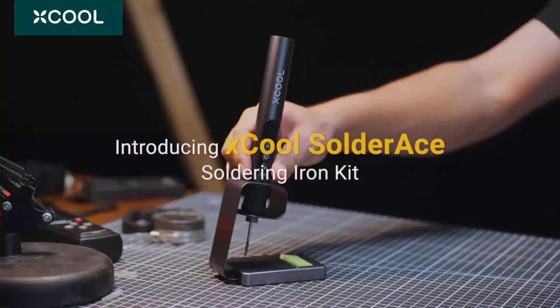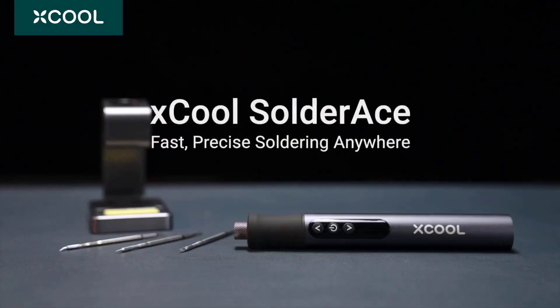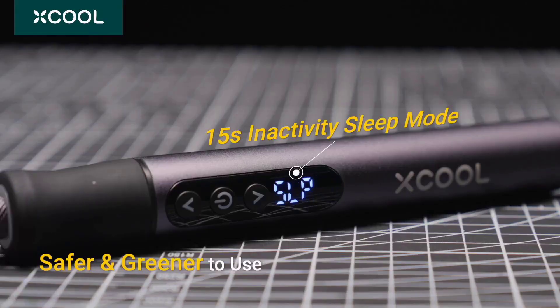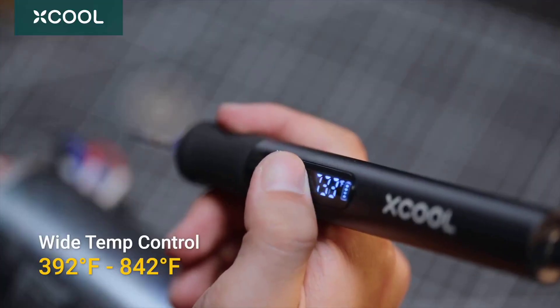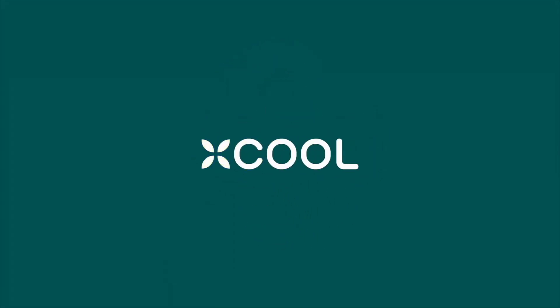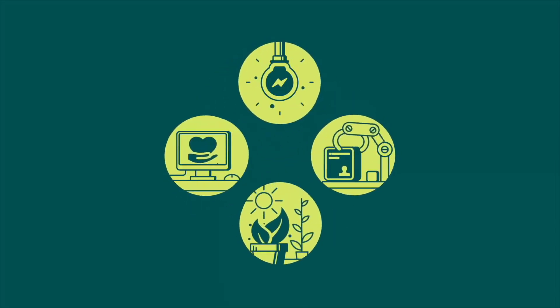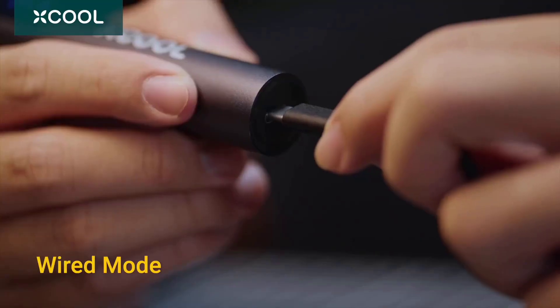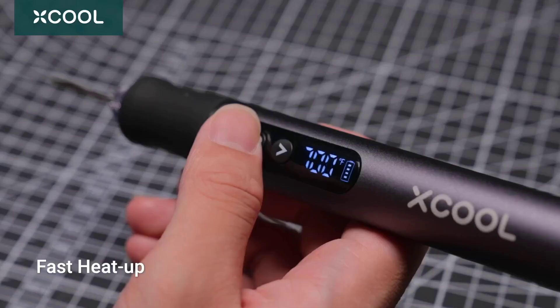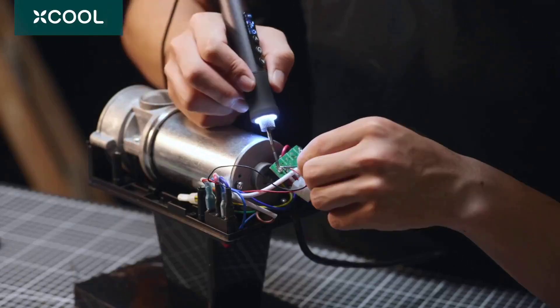This versatile iron distinguishes itself with its dual-mode operation. Switch between wireless functionality powered by a robust battery or connect via USB-C for continuous operation. The precision temperature control system ensures good results, whether you're working on sensitive electronics or substantial connections. Every detail improves the user experience, from the clear display showing temperature and battery levels, to the strategically placed LED light illuminating dark workspaces.